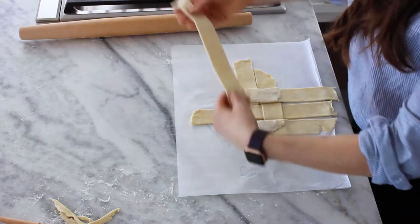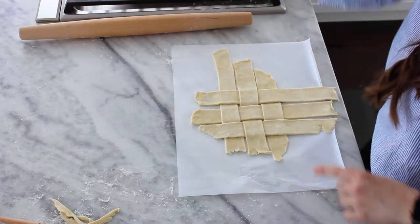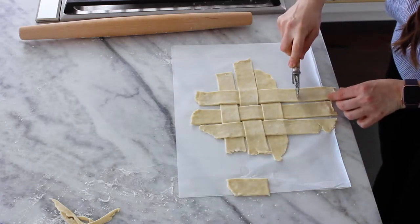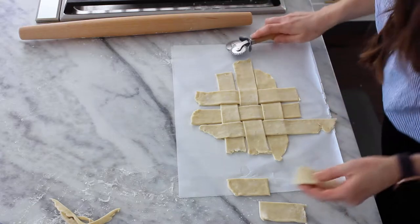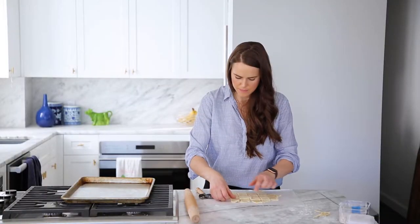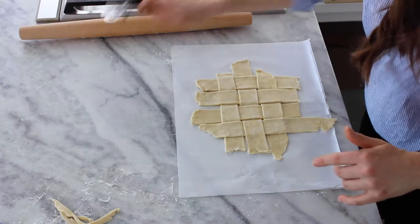These are going under, so they will be the overs on the next round. Go ahead and place that, fold them back. Now we've run out of dough — stress not, because we are going to steal some pieces. Take a nice piece here, and another one. We're looking at where our mold is, we've come all the way around. Put one more on this side to cover that up. Now you've got yourself a chunky lattice.